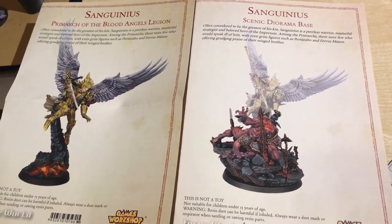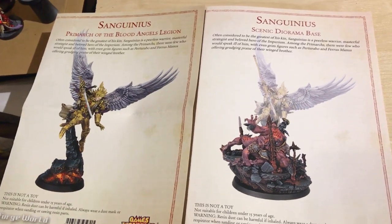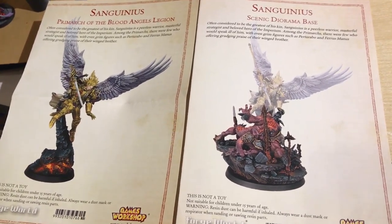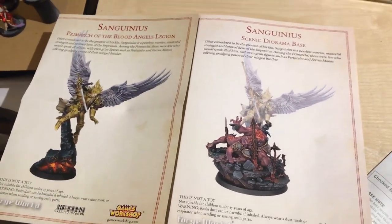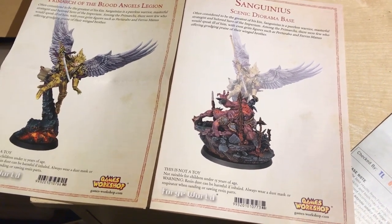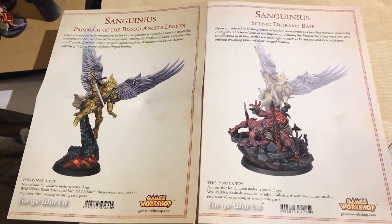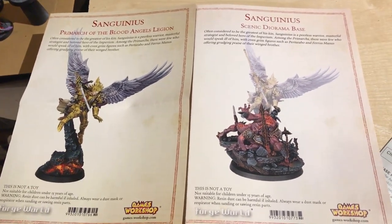Thank you very much for watching — and no thanks to Forge World for being incredibly late with dispatching this. It came out on Friday and it is now Wednesday night at the time of recording, so it's taken nearly a week to get a pre-order through. I could have gone down to Nottingham and picked it up on the day of release. Anyway — this is an early birthday present. Thanks for watching guys.